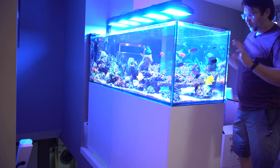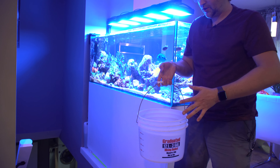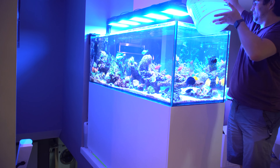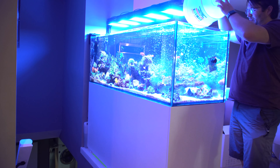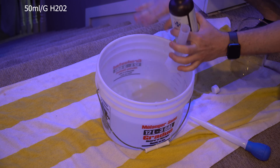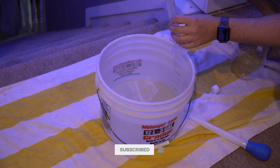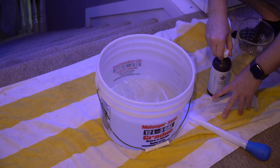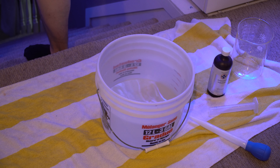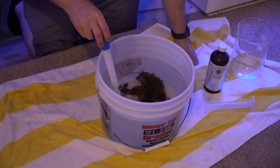Today we're gonna start by dipping it with a hydrogen peroxide dip. I have two gallons of new saltwater which I'll add to the tank, pulling out two gallons of tank water for a mini water change, and it gives me water that's already the right temperature for the dip. It's 50 mils per gallon of hydrogen peroxide - I'm using 3% - so for two gallons we're adding 100 mils. Then we add our infected Euphillia, in my case the torches. This is fairly caustic so you don't want to leave it in too long - 10 to 15 minutes is about the max.